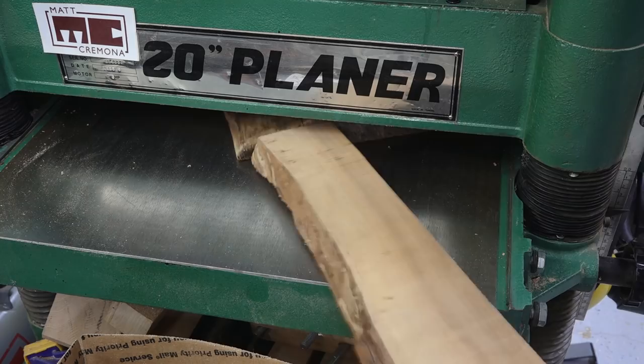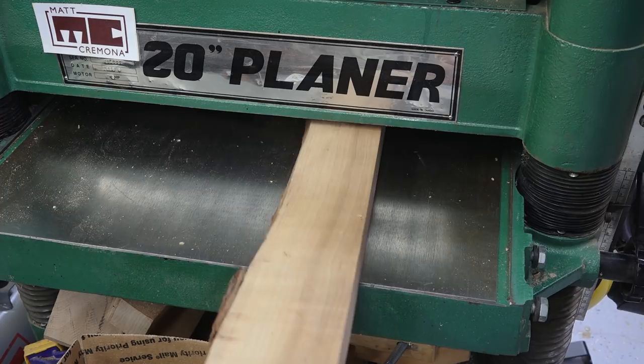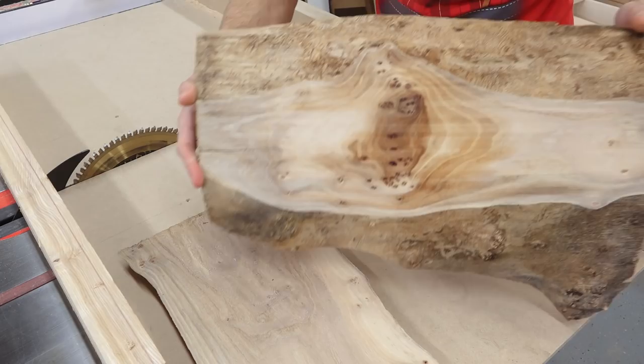These are gonna look really cool, I think. I'll put a little bit of mineral spirits on here to kind of look at the color, and I think it's gonna be just pretty awesome. There are a lot of these little eyes coming through here, so I think these are gonna look just awesome when they're done.